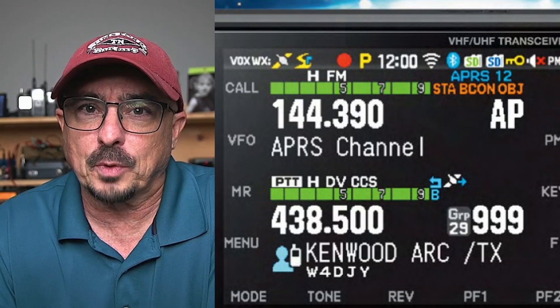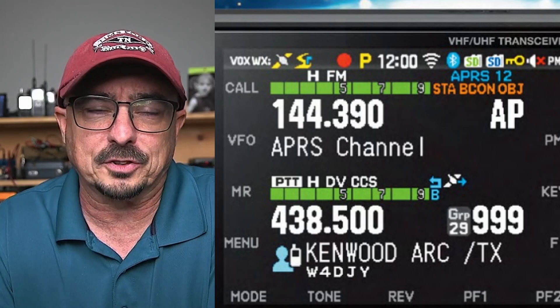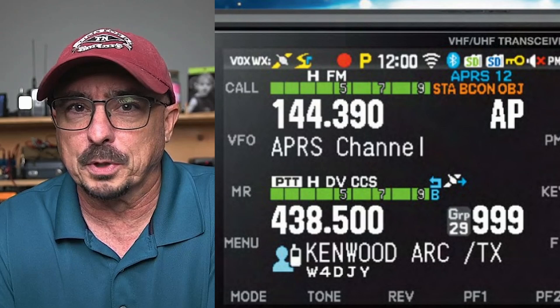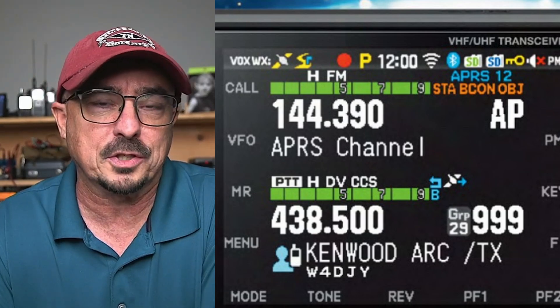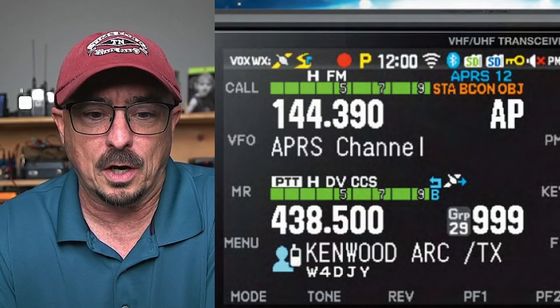Just to the right of that icon — I had to actually go look this one up — that is GPS Tracks. It's kind of like breadcrumbs for a GPS. It's a function that's also built into the D75, but I haven't really messed around with it too much. That's why that particular icon caught me a little bit off guard.